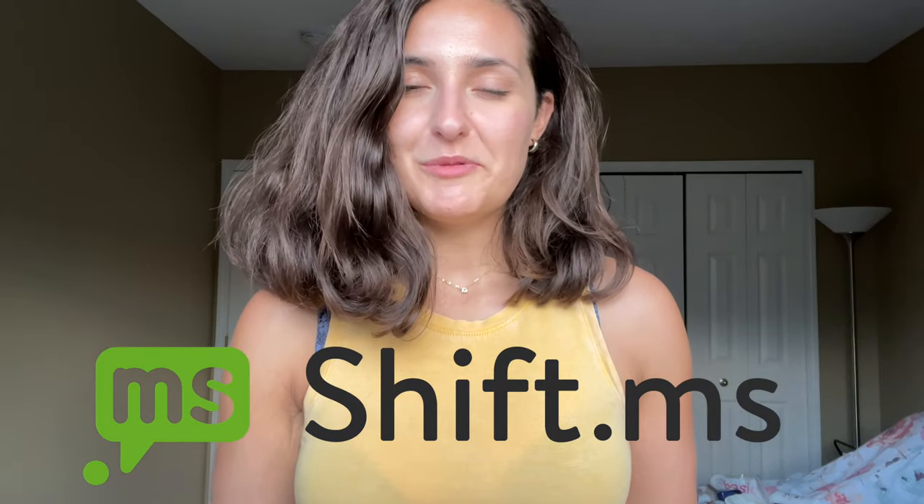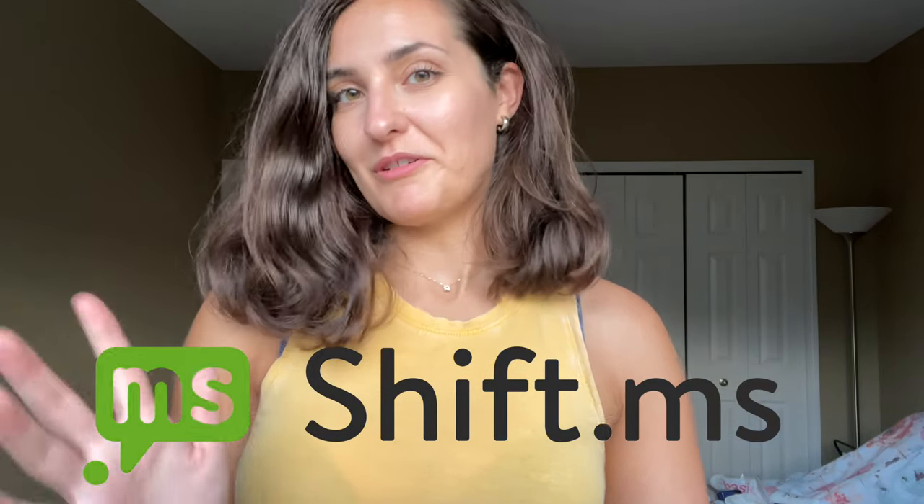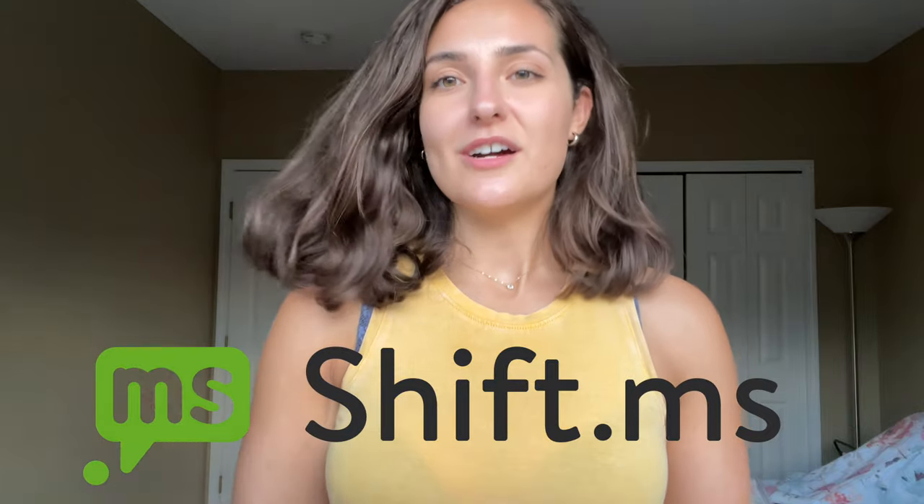There's a channel called shift.ms, which is like an international multiple sclerosis charity, that watched some of my stuff and they want me to be a part of their channel. So I'll be talking with other people that have MS and we'll be sharing lifestyle content, reacting to clips, and talking about MS in general — which is like a really big honor. It's really cool that they saw my stuff and thought I might be good for that. Stay tuned for that. I'll put links down below. Until next time, see you later.